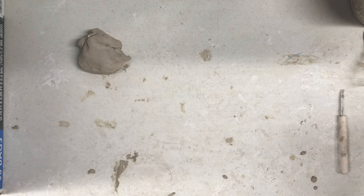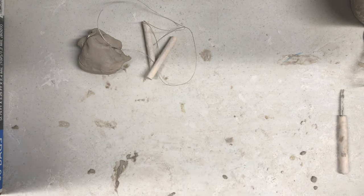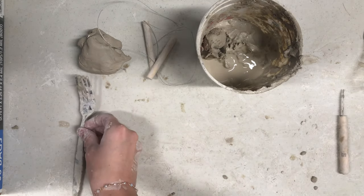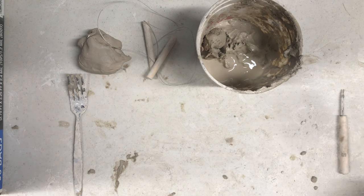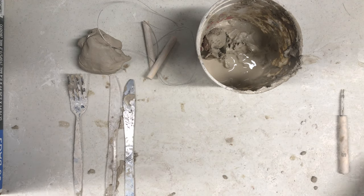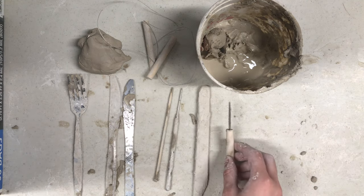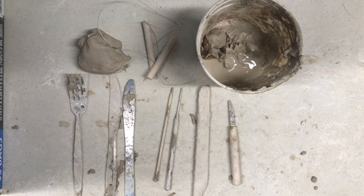For this demo, you will need clay, a wire cutting tool, a slip, a fork, two butter knives or two popsicle sticks, needle tools, a wooden blending tool, and a clay knife.